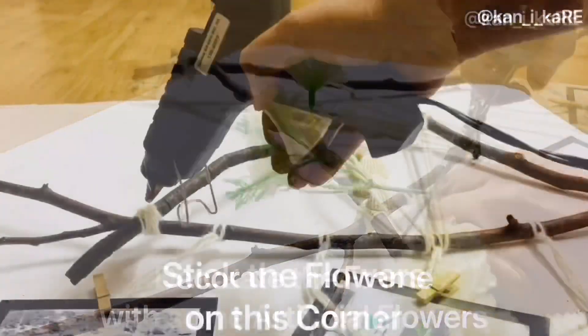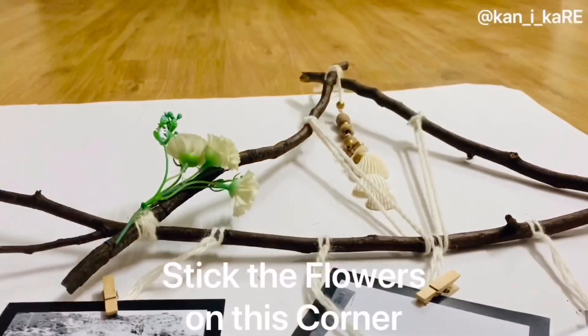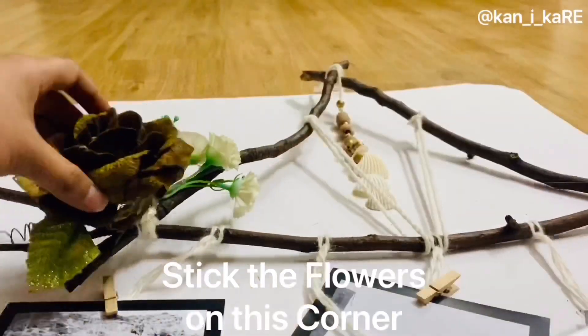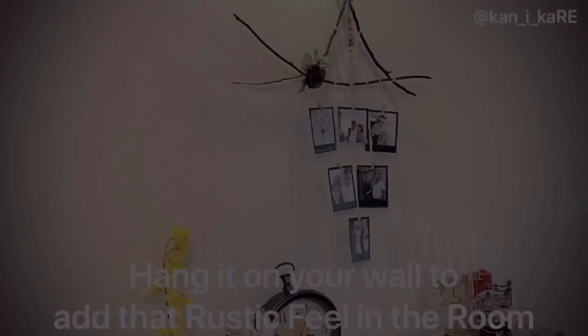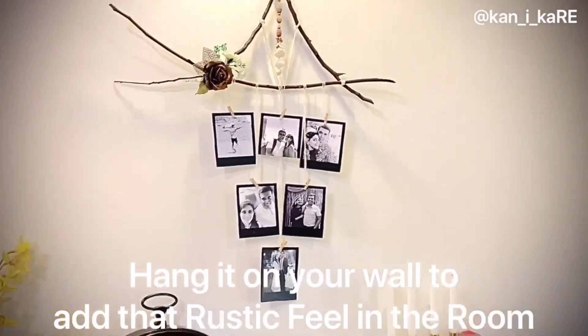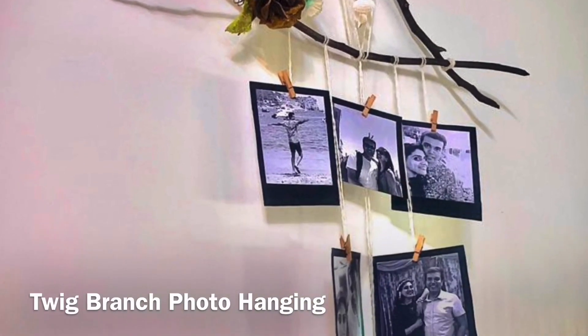Lastly, decorate the frame with some artificial flowers — stick them to a corner with the glue gun, and it's done. Hang it on a wall to add that rustic boho look to the room. Our twig branch boho hanging is ready!